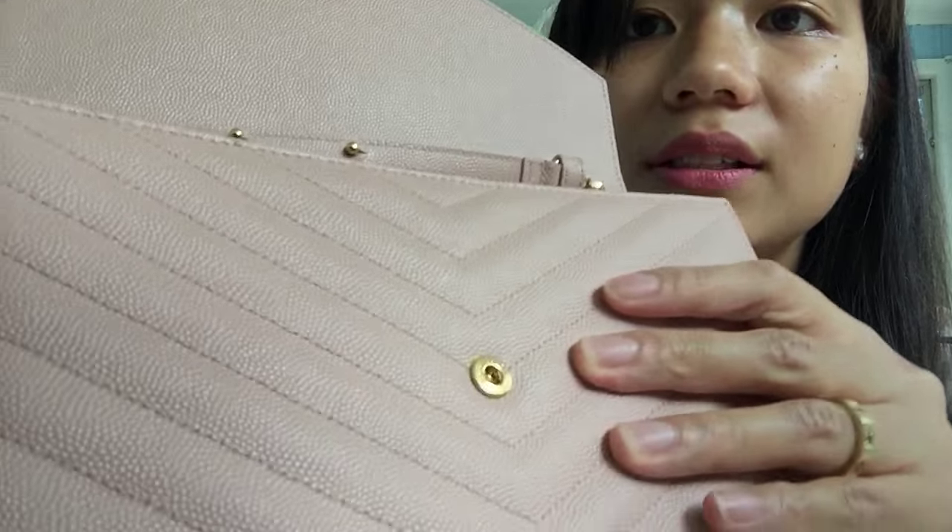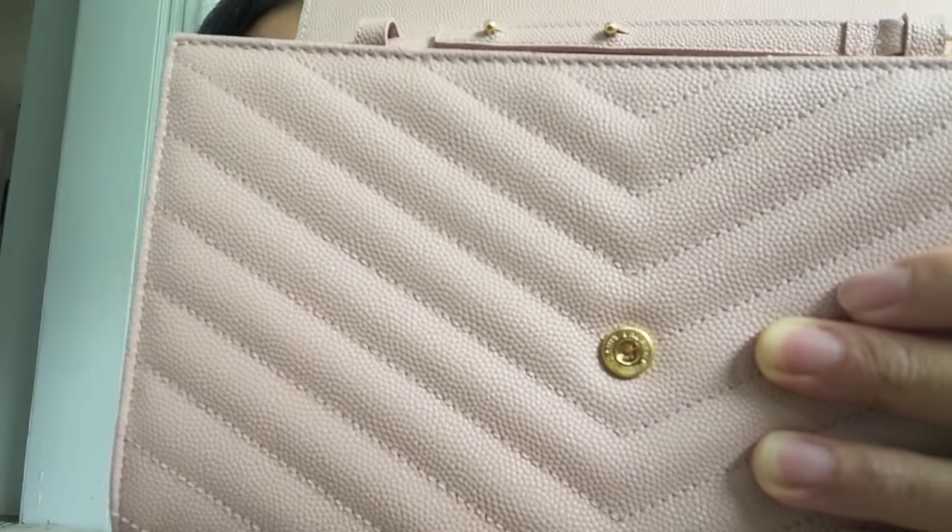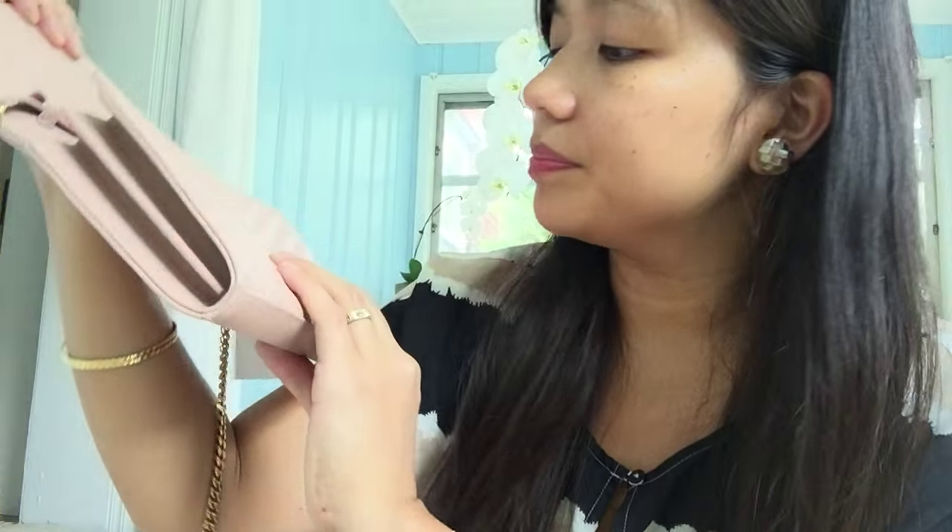Here's the care card and a leather swatch. It says — I don't know if you can tell — the bag is made in Italy.